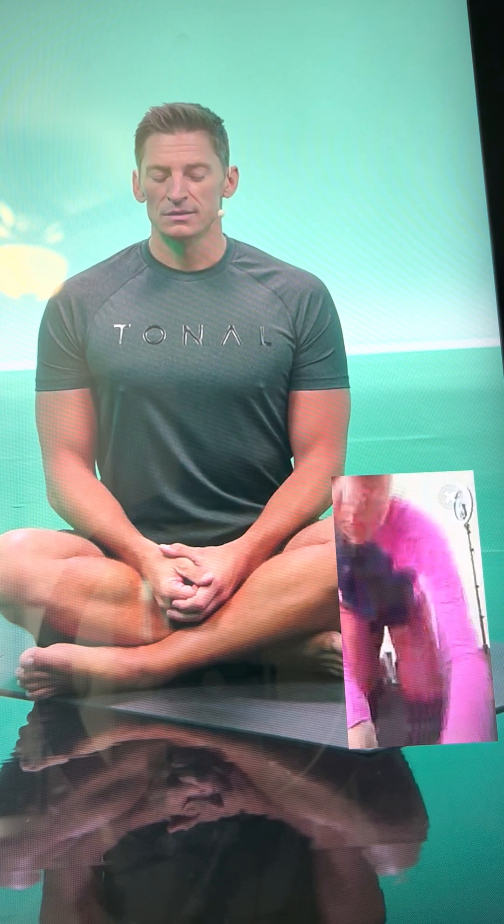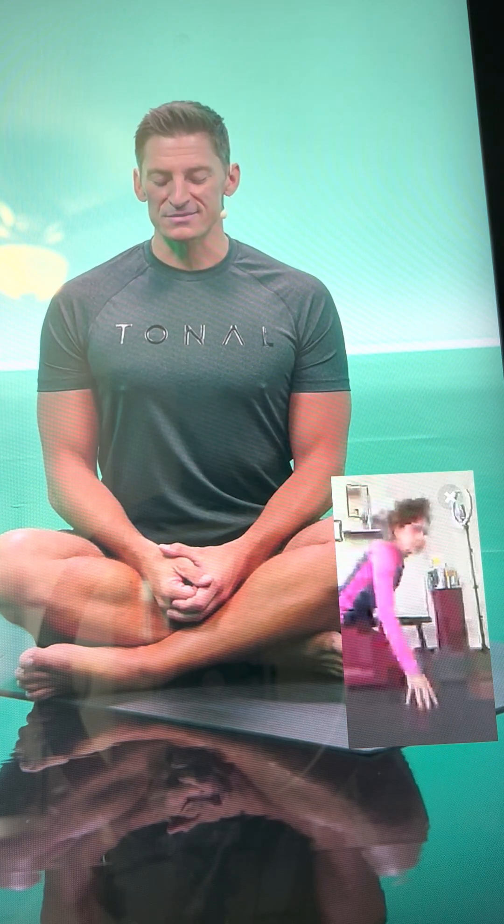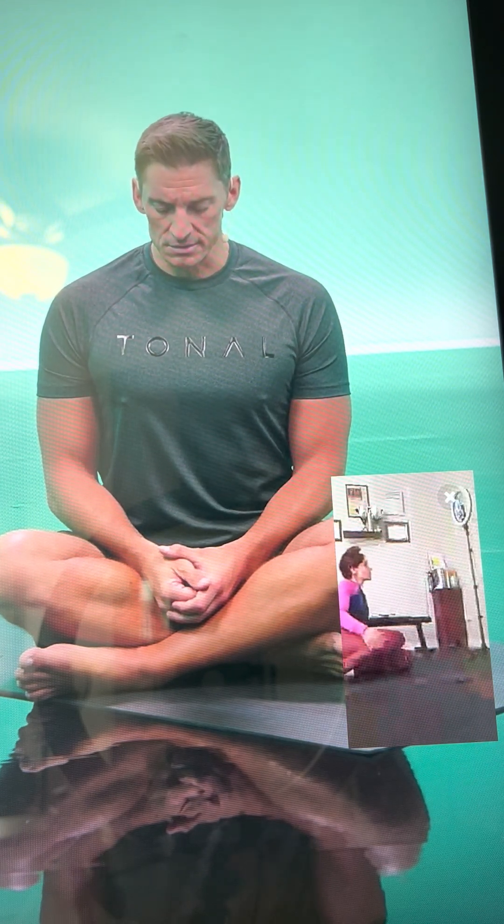Bringing our awareness, our focus, our attention into the body and into the breath. Using that breath as a vehicle, if you will, to bring you here.